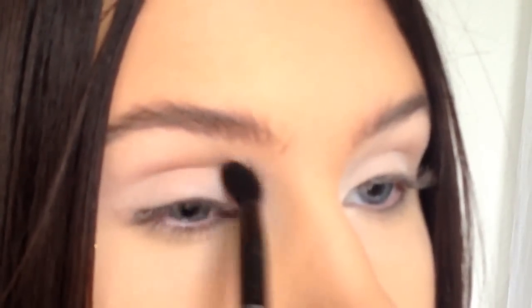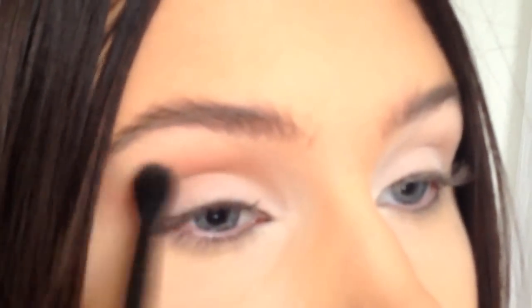Take a warm brown eyeshadow and apply it in the crease. Apply it along the lower lash line as well.